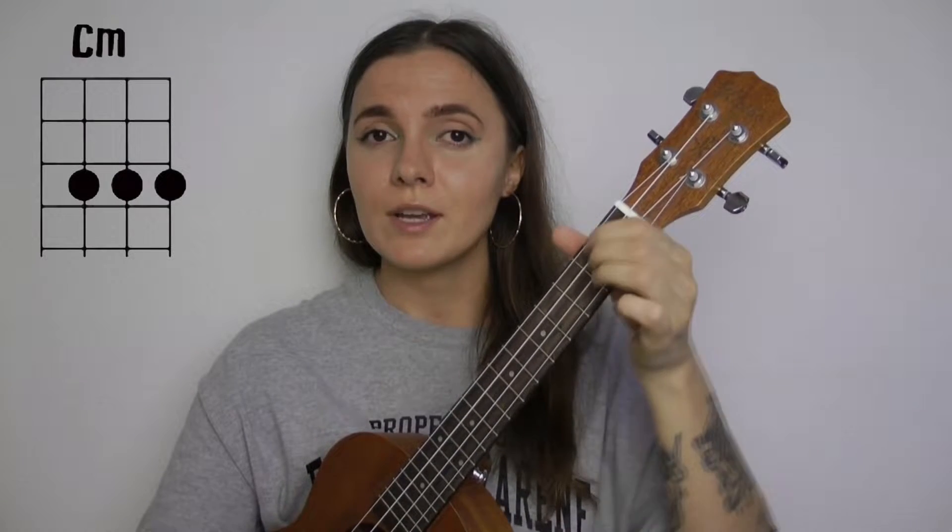In this tutorial you guys, you're gonna learn what chords I'm using, the strumming patterns, and of course the play-along, so keep on watching. For this song you will need just two chords: C minor and G minor. That's it.